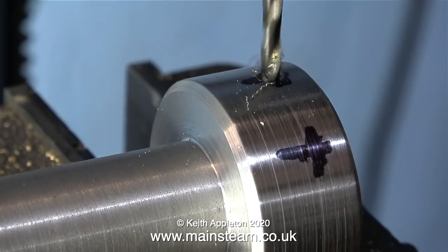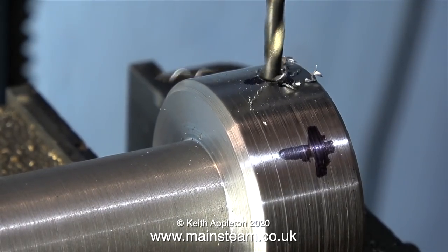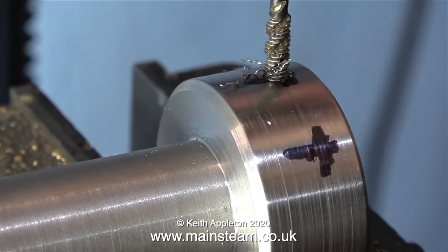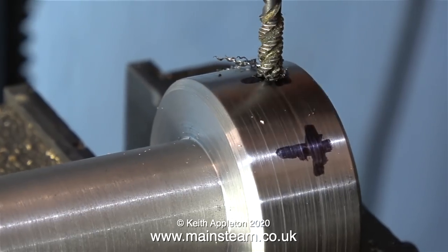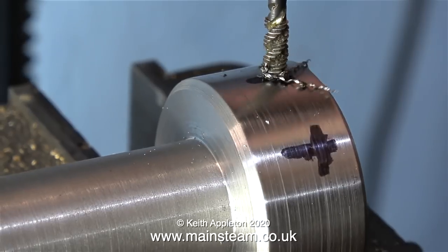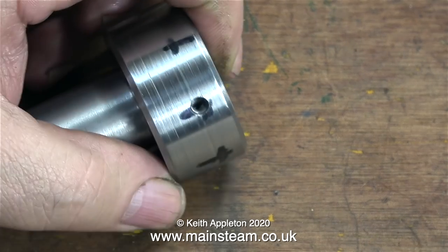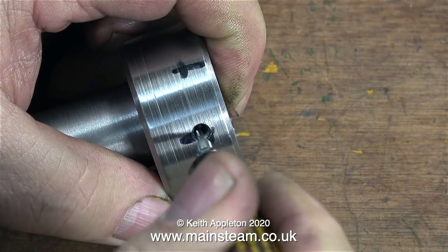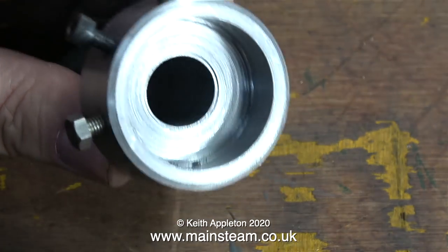Having marked out the positions for the three holes around the perimeter, I used a centre drill followed by a twist drill, and here I'm threading the holes. To be more exact, I'm threading one of the holes because the centre drilling, drilling, and then threading of the holes needs to be done in one operation without moving the position of the work in the machine vice.